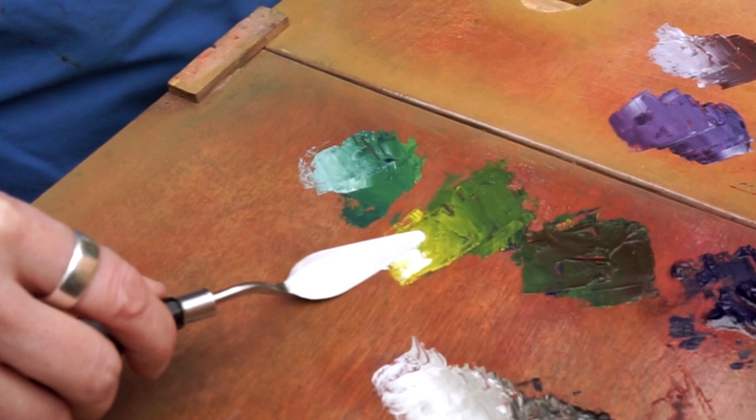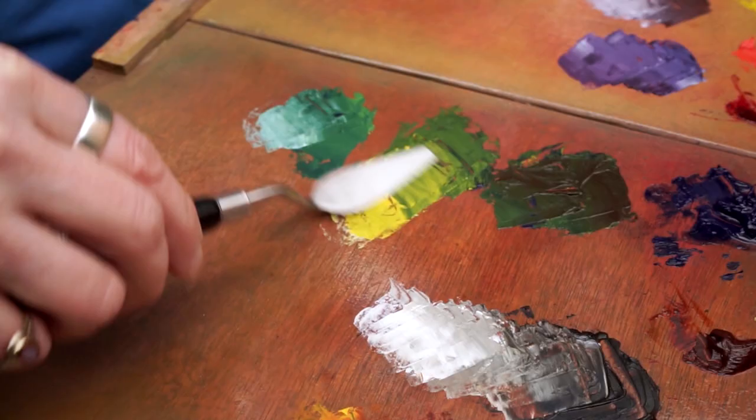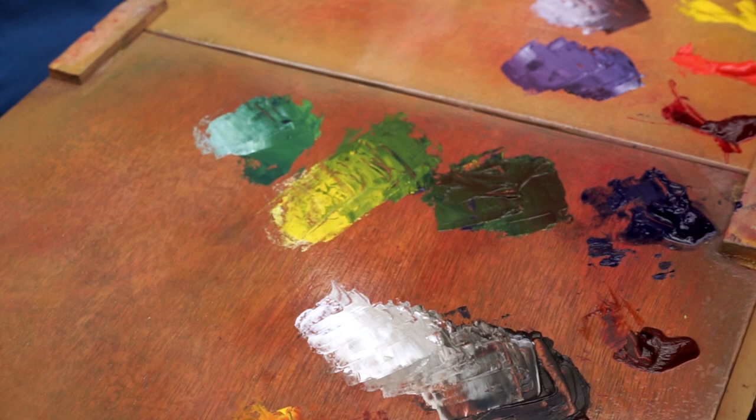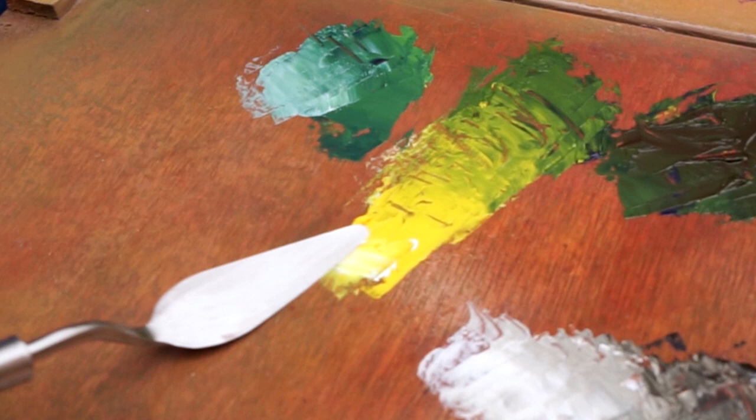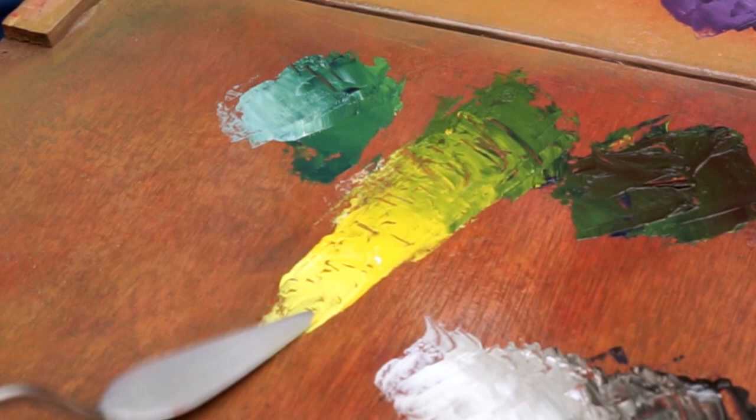Adding white to anything will cool it down. White isn't always your friend — it doesn't always give you the colors that you want. So instead of using white, I'm just going to keep adding my yellow, and then slowly get to the point where I'm going to add a little bit of the other yellow and a little bit of white just to get that value down to a pretty light color.